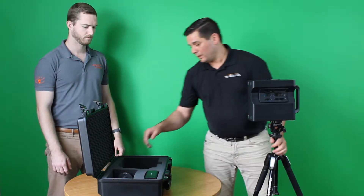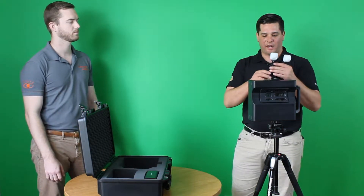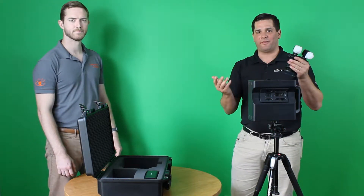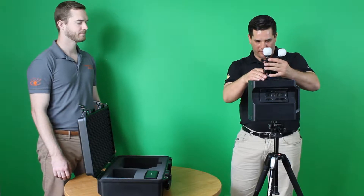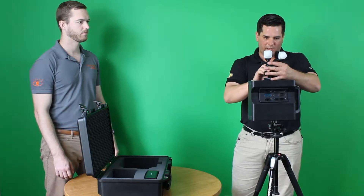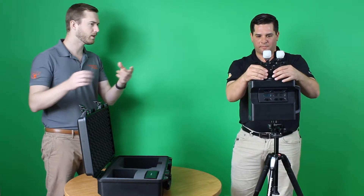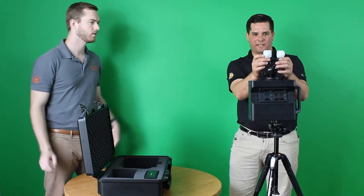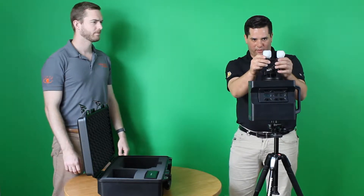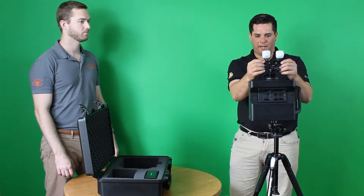Furthermore, being that we work in a restoration environment, oftentimes we do not have power in houses — be it a fire or some other reason. But when we don't have power and we need lights, we've got our awesome Litra setup here. We go about 10 degrees separation, or that angle away from each other. We always keep them mounted here on the suction cup, good to go.